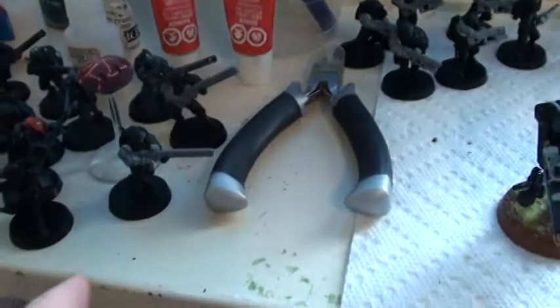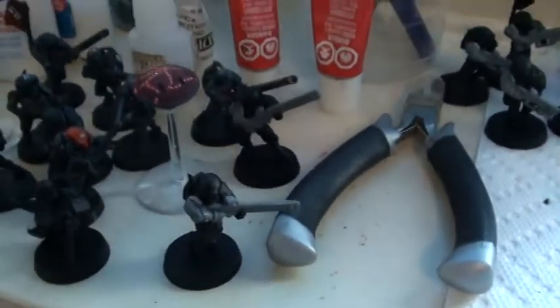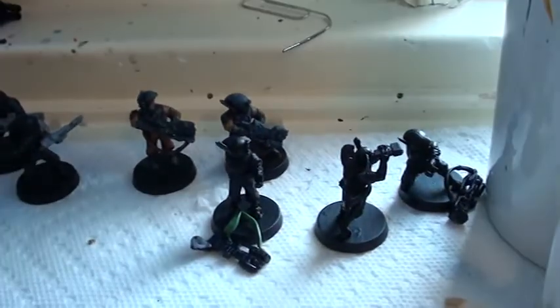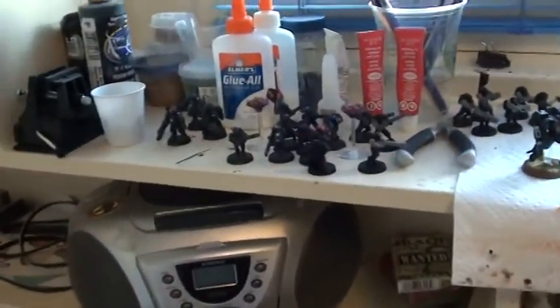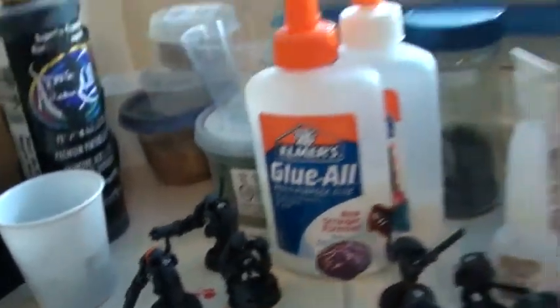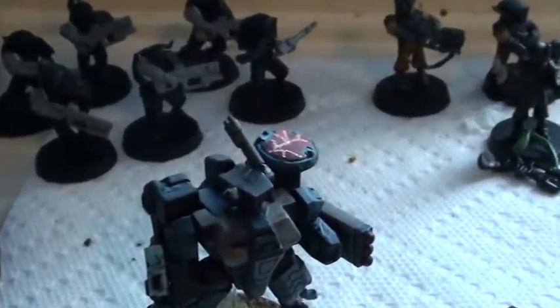I've also primed the rest of my fire warriors, except for their arms, because I don't know a good way of priming small things like that — they just fly all over the place. So now only three of them need to be painted. I also primed my pathfinders, or fire warriors with pulse carbines. What I have primed and painted over here is all this. You may be wondering why the marker drone is with the pathfinders instead of the stealth suits — I went over that in my tactical video, so you can watch the Pathfinder tactical. I hope you enjoyed.